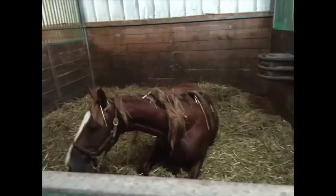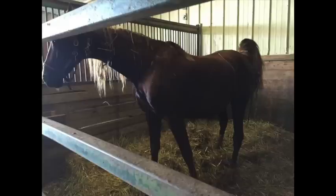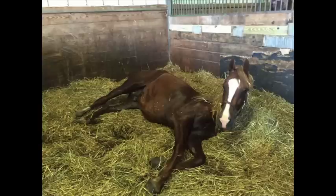Now she's lying down. As a rule, they'll lie down two to four times, generally three, and oftentimes they'll change sides every time they lay down. She's back up now. We're still just sitting on the bale.